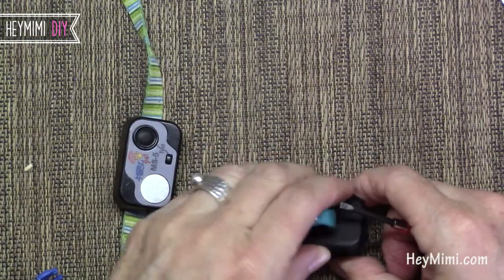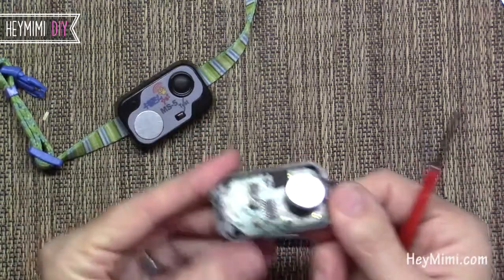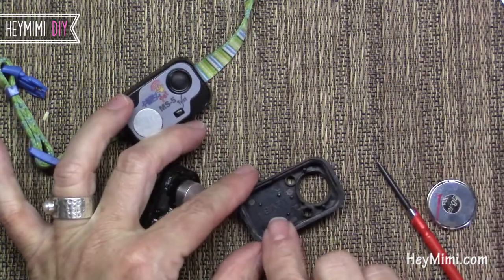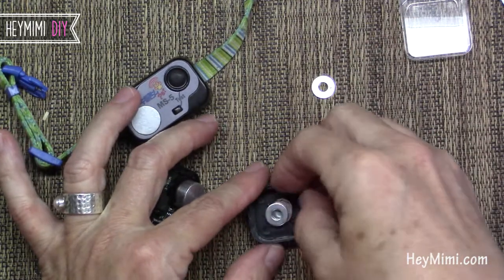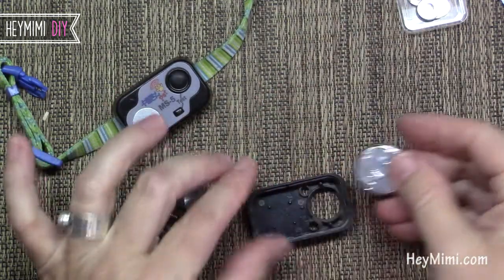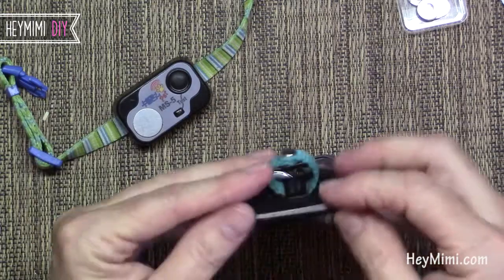Now these two models go in differently. The MS4 has all the electronics on the top, so the positive side is going to face down. This is where DJ put those little washers in. I didn't find that to be necessary because I used the tape — on this one I used the metallic tape. And you just push that in there and close it up.